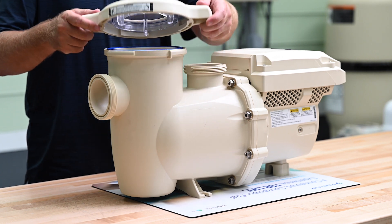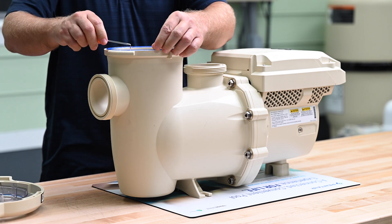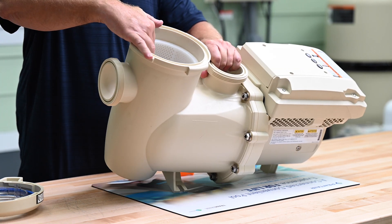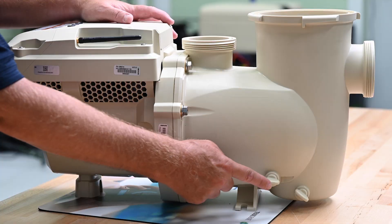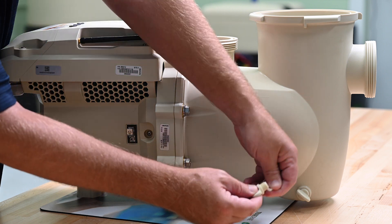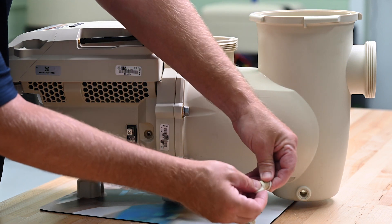Let's get started by taking off the pump lid and then removing the O-ring from the groove in the top of the housing. Now we'll go ahead and remove the strainer basket. Then we can go ahead and remove the two drain plugs from the side of the pump housing and take off the O-rings from the drain plugs.